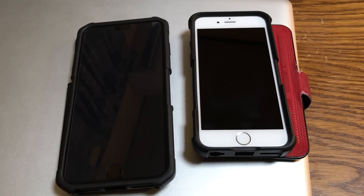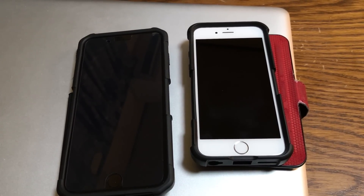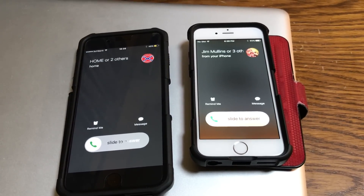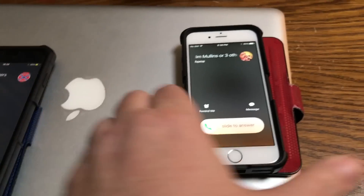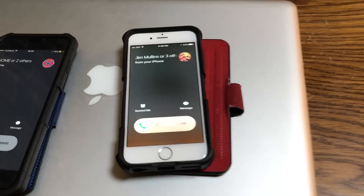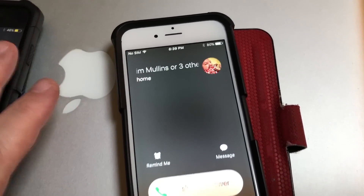It comes up that somebody's calling from home. This one puts out the sound. Can anybody explain that one to me? It is on Wi-Fi, and when I turn the Wi-Fi off it doesn't do this.